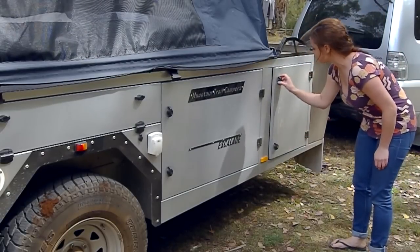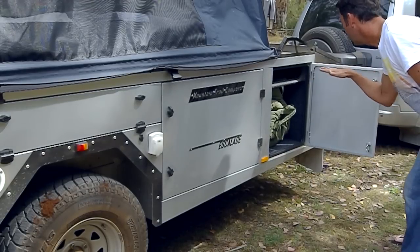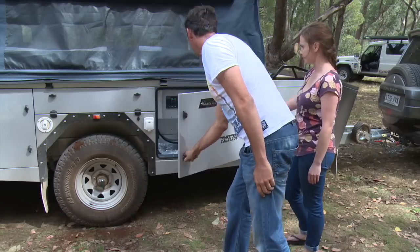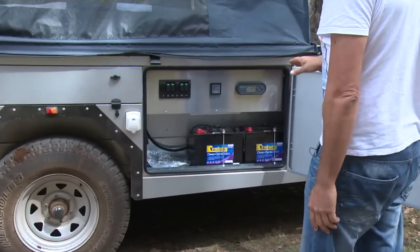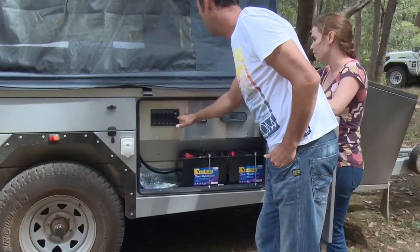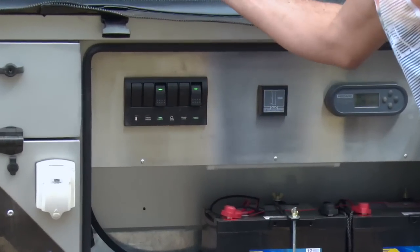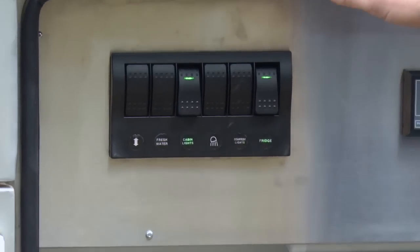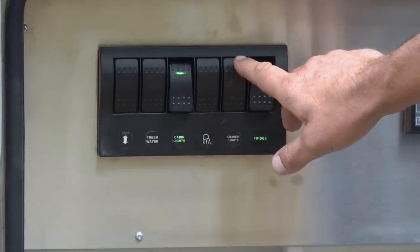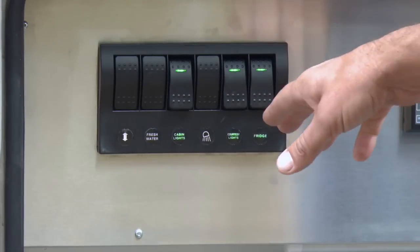Over on the driver's side, again heaps of storage. We wanted to utilize every possible space. Up here we've got pole storage that goes right through the other side — great for fishing rods and poles. Then we've got what we call the electrical compartment. You can see these switches here — this is the fridge switch, so if I'm going out for the day I can see the fridge is running with no other power being used. When I get back I can turn the cabin lights on and control all the cabin lights individually. This comes standard with 15 LED lights, two USB ports, and auxiliary sockets. The courtesy lights switch turns on nine LED lights throughout all the compartments.